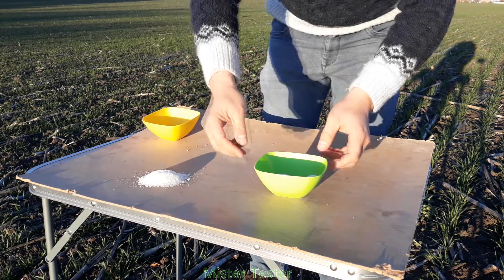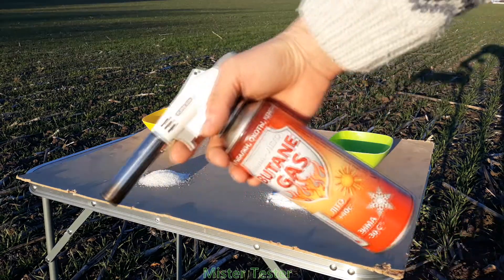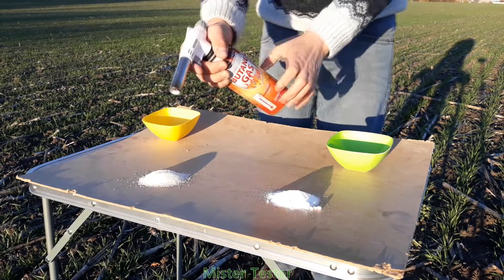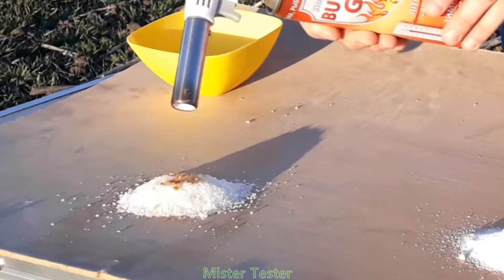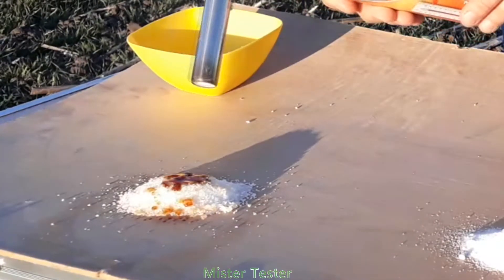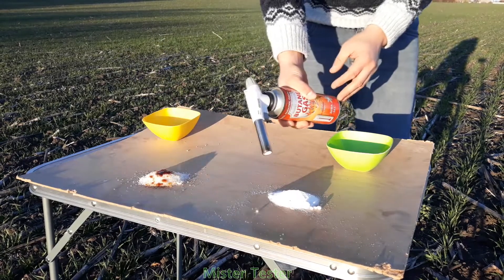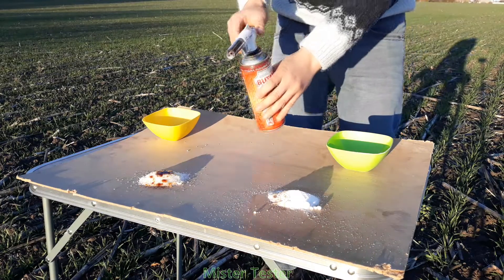Pour a little of one and the other on the table. Now, let's try to set fire to each ingredient separately. As you can see, sugar, under the influence of high temperature, only melts but does not burn. It's the same story with the second ingredient, potassium nitrate. The powder does not burn.